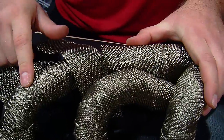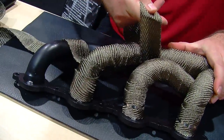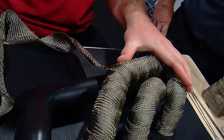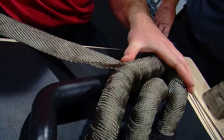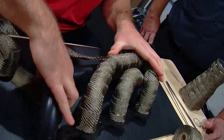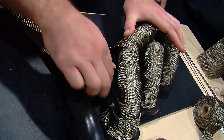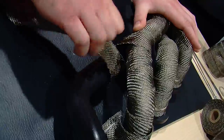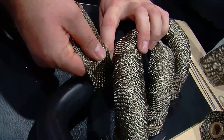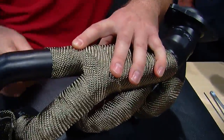Since I started on this pipe and then started on the second pipe, continue on and cover up your first starting point to give it a seamless installation. Then, once you get to this point, jump from two pipes going on to one, push it in a bit, and continue on.